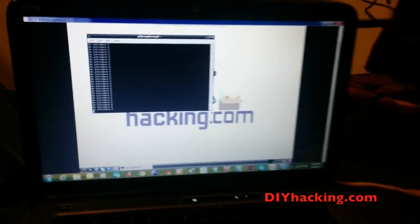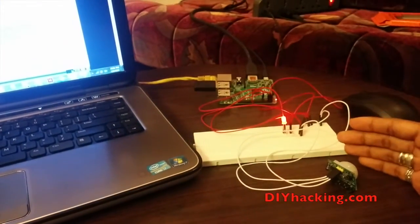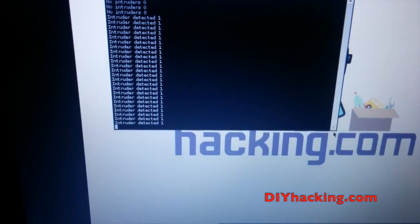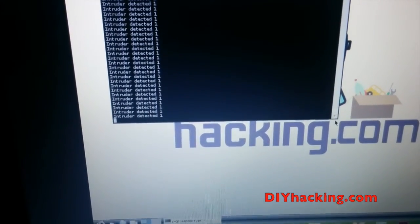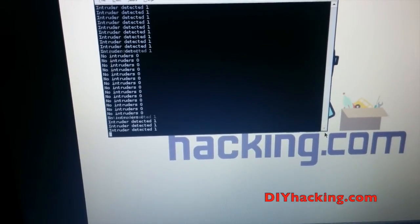But as soon as I place my hand over the sensor, the LED lights up and the corresponding text shows intruder detected. It's a really simple project — all the beginners out there can get started on using the GPIO pins with this really simple project.